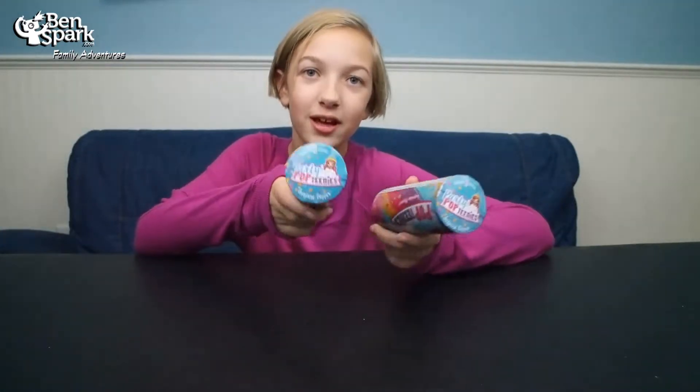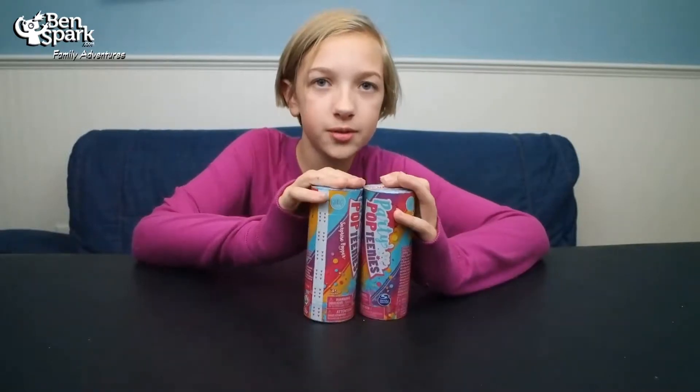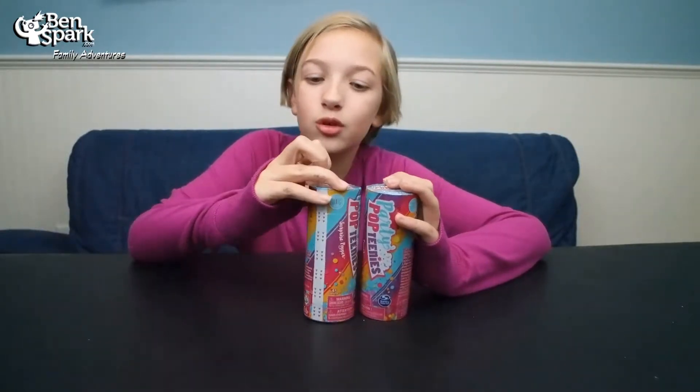Hey guys, this is Eva from Bounce Park Family Adventures and today we have some Party Pop Teenies and I'm very excited because I've never opened these. These are from Spin Master and they sent this to us for free because they are awesome and we do reviews for them.